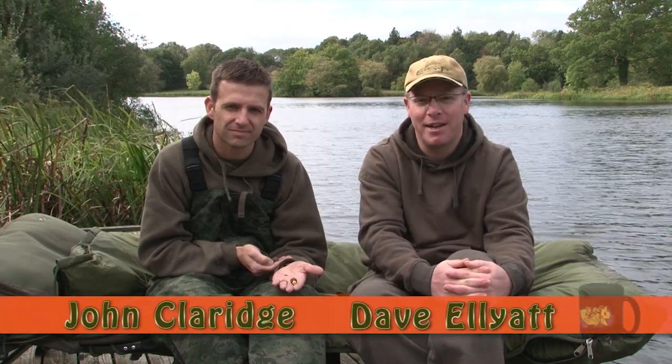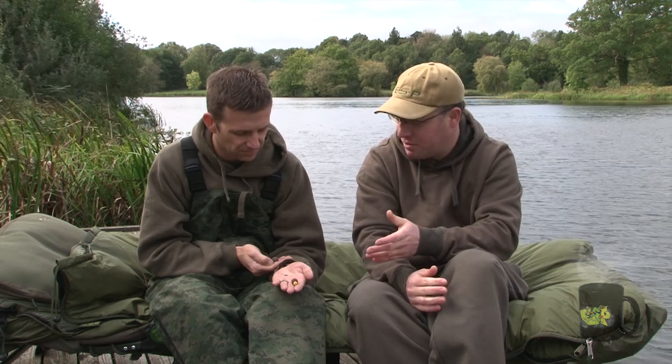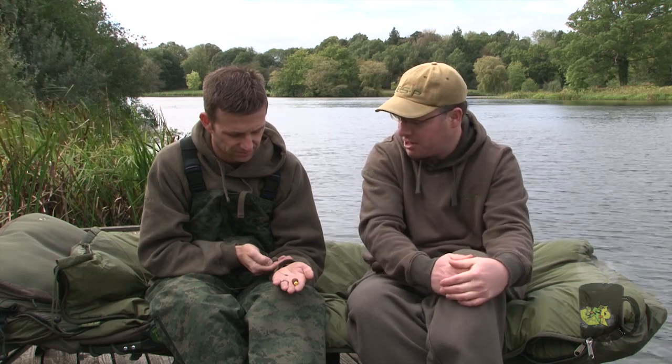Today we're joined by John Claridge. John needs little introduction — he's caught loads of big carp from a variety of different waters. Today we're going to concentrate on John's approach and the rig he used to catch the brute, an upper 40 pound mirror from a club lake in Berkshire. Tell us your thinking behind catching this particular fish, John, and a little bit about the rig you used.